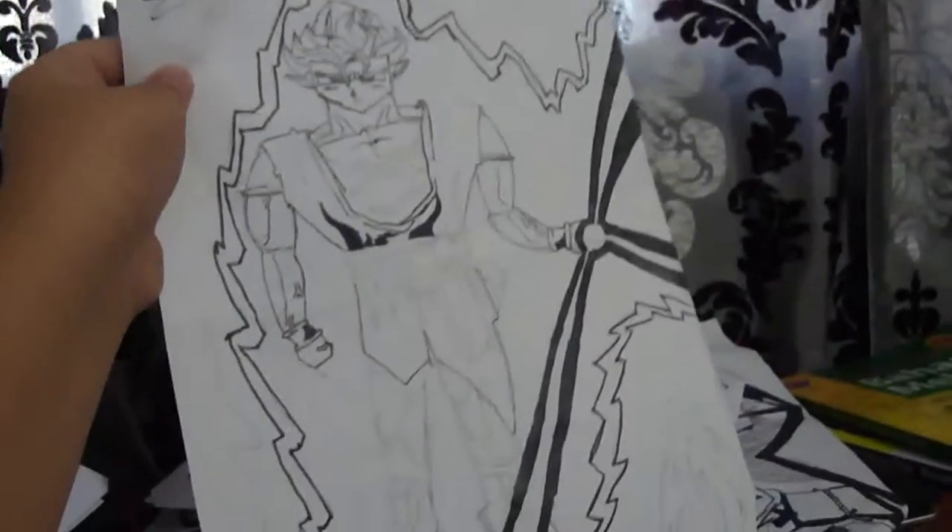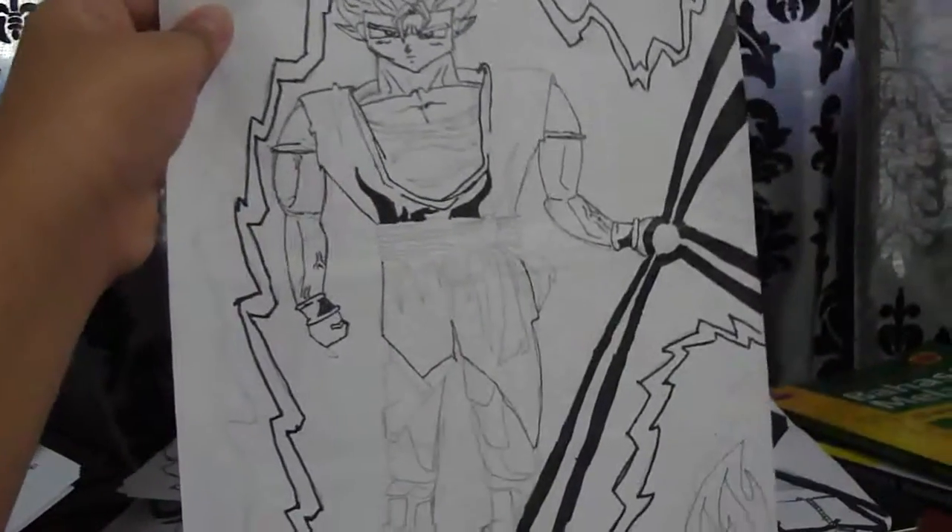This one looks more crappy. This is an uncompleted drawing of Goku — not really Goku, just my random type of drawing. Flaming. That's all, and don't worry about anything because this is the first time I'm using my camera.